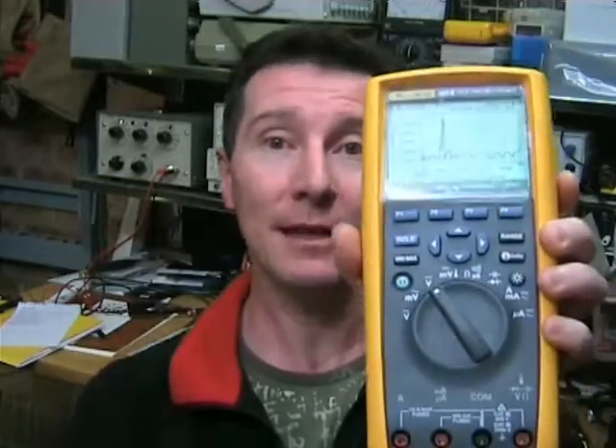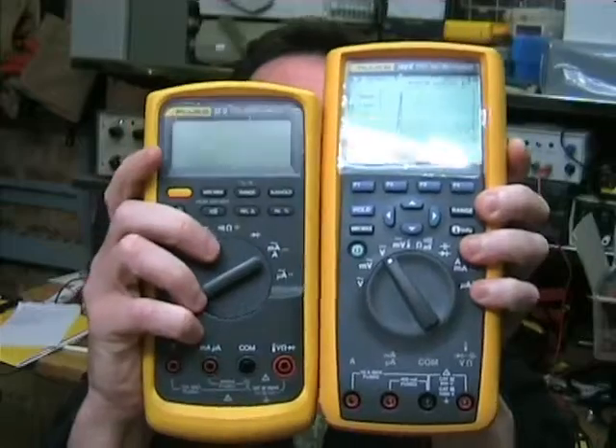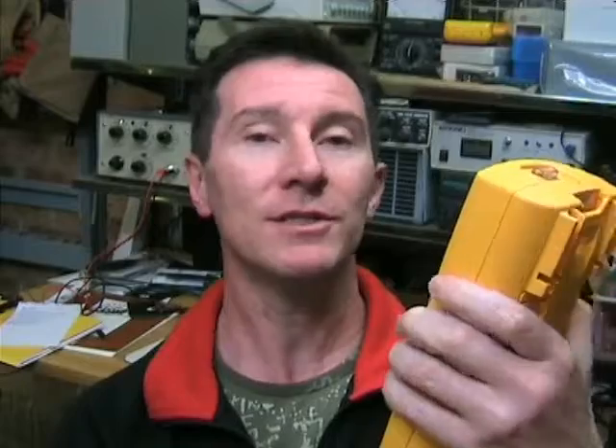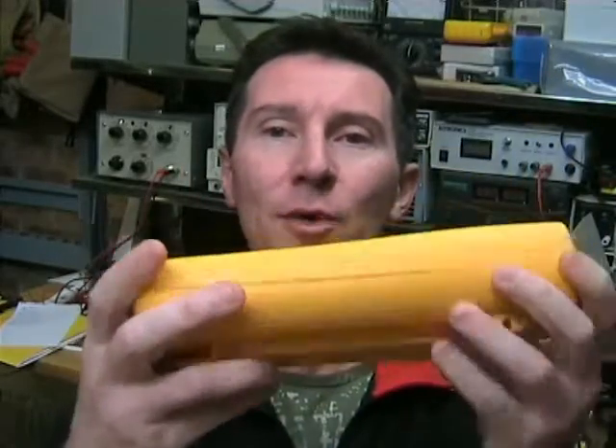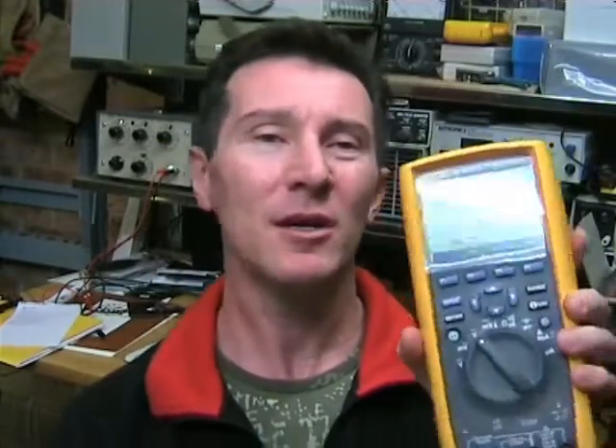The first thing that strikes you is the size of it. It's fairly substantially bigger than the 87 series or a Fluke 70 series, and it's quite hefty as well — large and heavy. This is probably the main gripe I have against it: it's probably a bit too big and heavy for average everyday bench use.